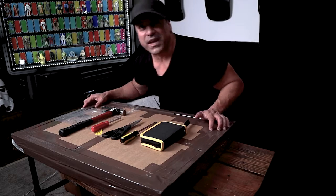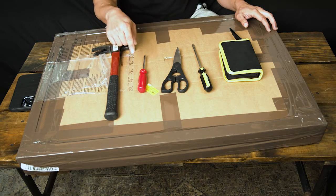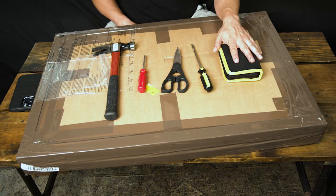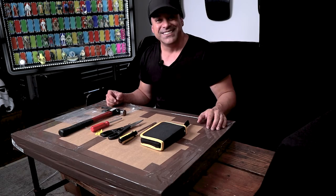Here we go again. Here are the tools you're going to need for this: a hammer, Phillips head screwdriver, cooking shears or an X-Acto knife, flathead screwdriver, an Allen wrench set, and a tape measure. Let's get started.